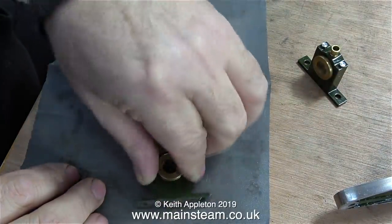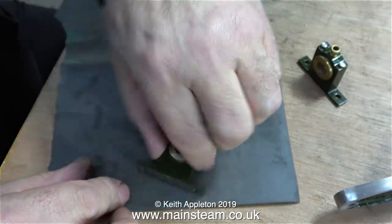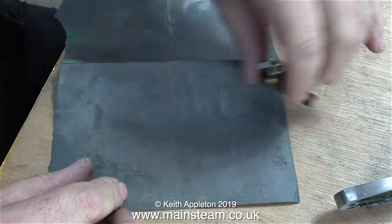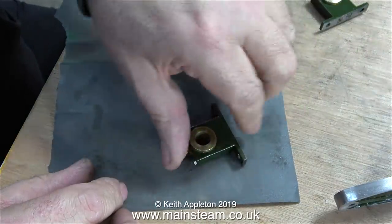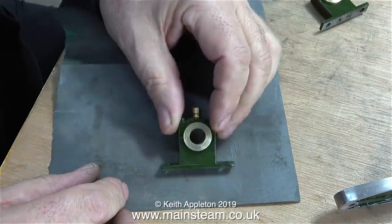In this clip I'm cleaning up the faces of the bearing bushes because I got some paint on them and they just look a bit better cleaned up. Really I should have done this job before fitting the bearings back into the plumber blocks, but I do like to live life on the edge.